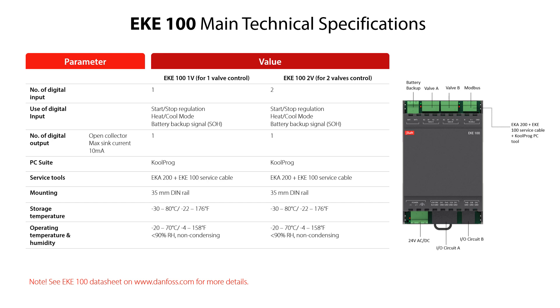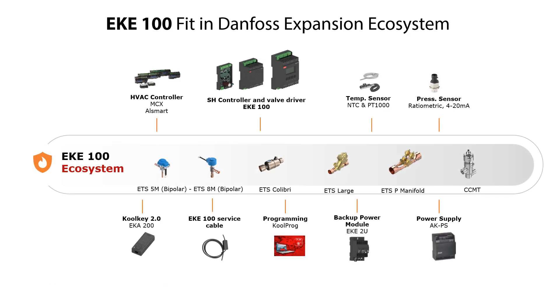However, we will just highlight a few important details from the specifications. As shown in the technical specifications, you can see all the products and services which the EKE100 can work together with. They are also shown here in the Danfoss expansion ecosystem. It is important to know this when connecting the EKE100 to all the equipment to be used in a given application.